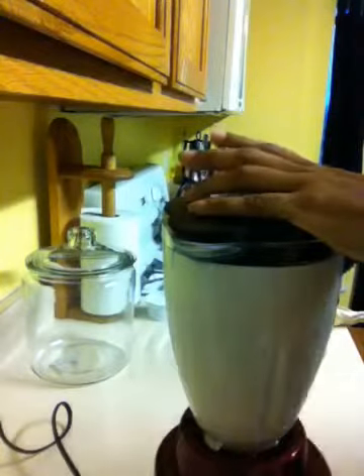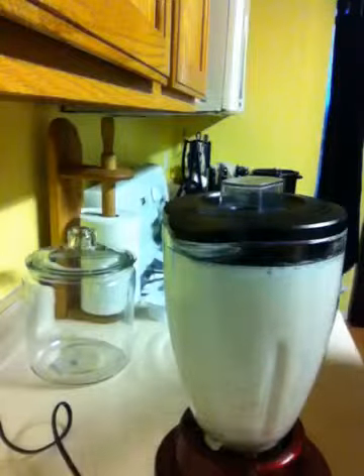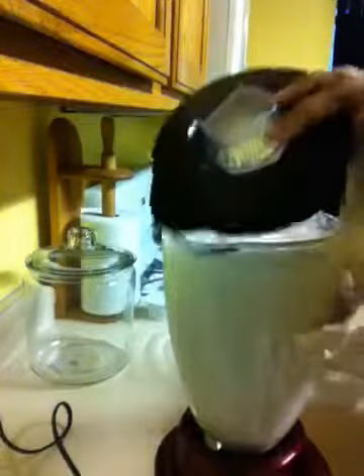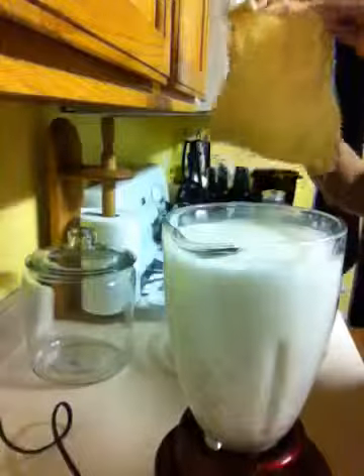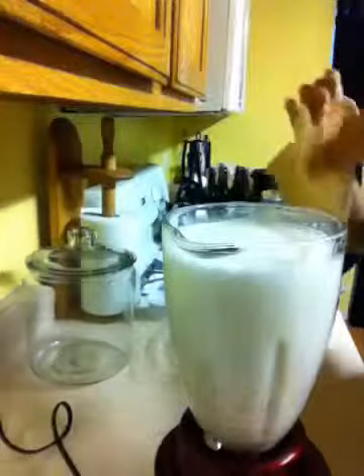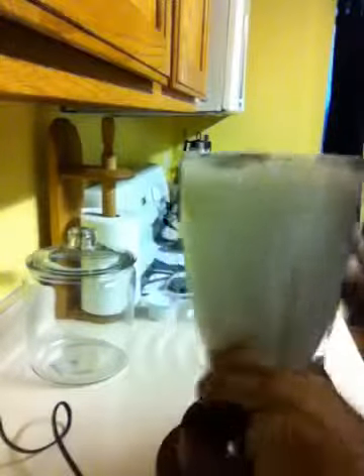That was about 30 seconds of blending. Now you're gonna take your nut milk bag or cheesecloth and strain it into a bowl.